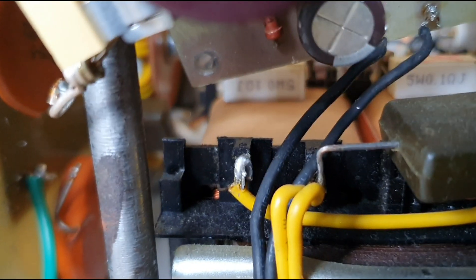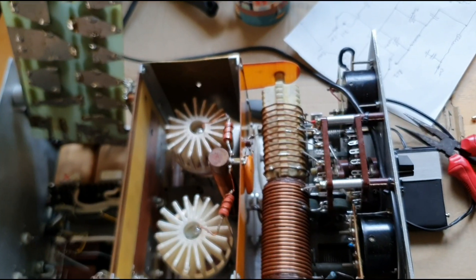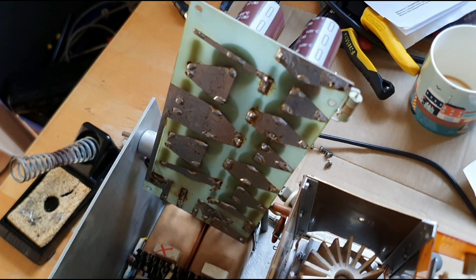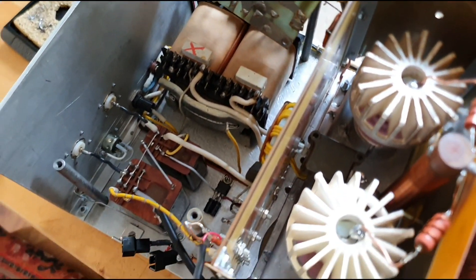I'm just going to get one of them organised and then fit it back in, and that should sort it. Everything else has been fully tested, and that is the remaining thing to sort. Get that back in, get this board back down, connected back up, and this amplifier will be officially fixed and running again.